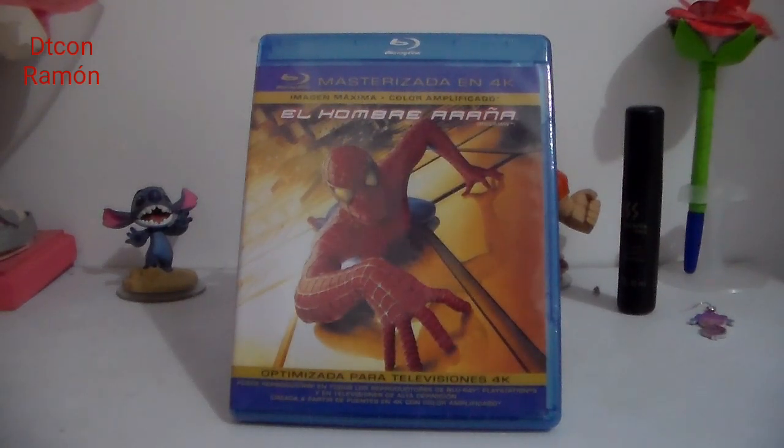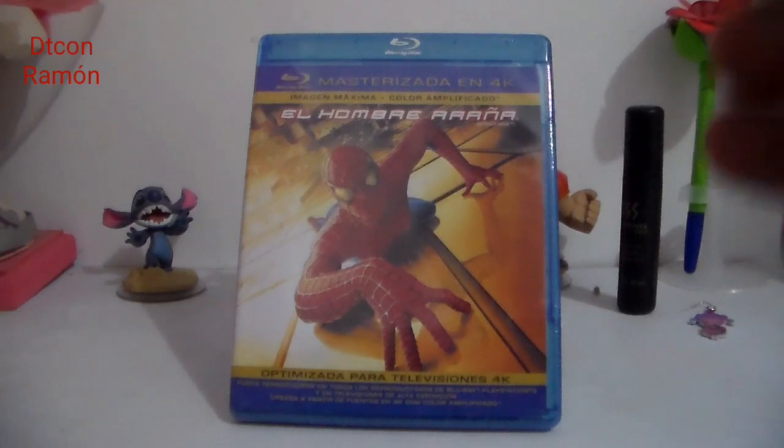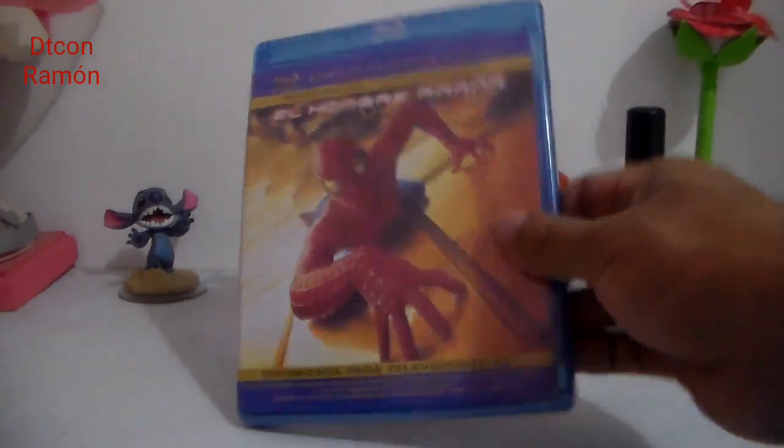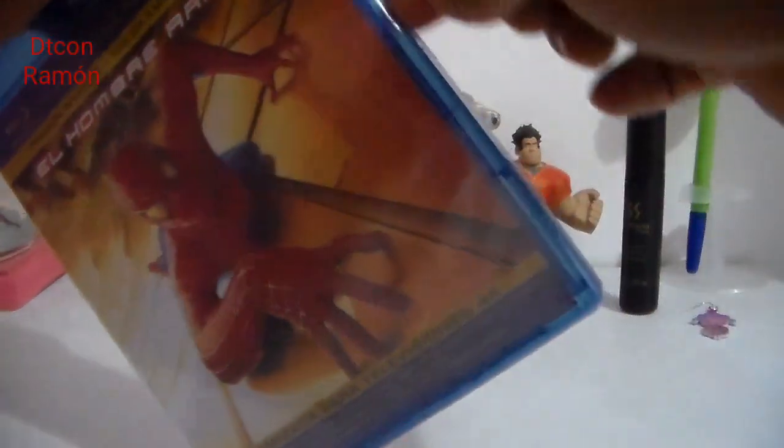Sean todos bienvenidos a este su canal. Hoy les quiero hacer el unboxing de la película El Hombre Araña protagonizada por Tobey Maguire, el hombre araña que más me ha gustado. La vamos a ver en formato Blu-ray remasterizada en 4K.